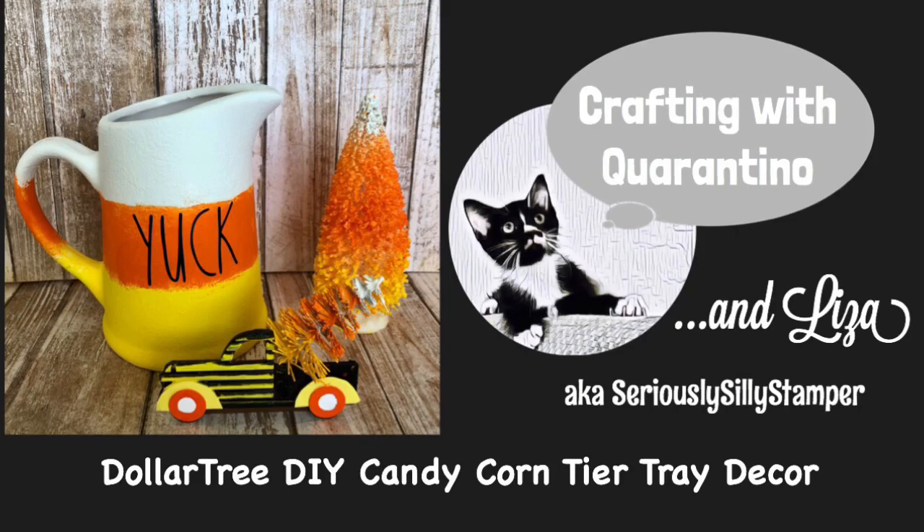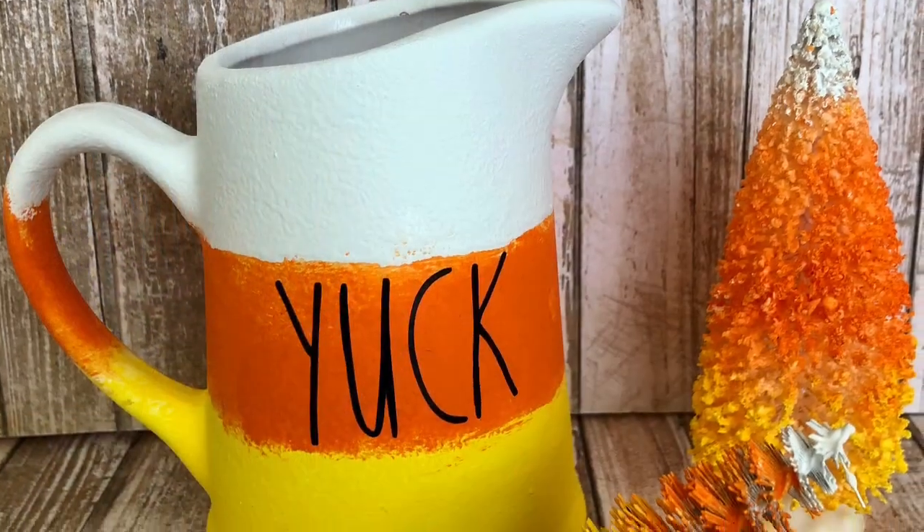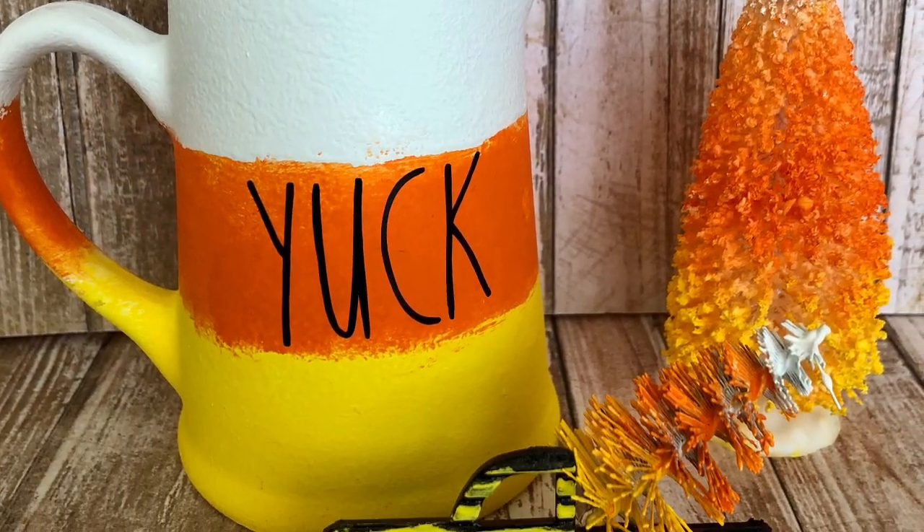Hello, my name is Liza and today I'd like to share with you how I made these three candy corn themed decor pieces for my tiered tray.